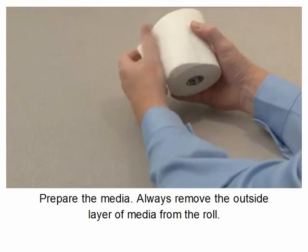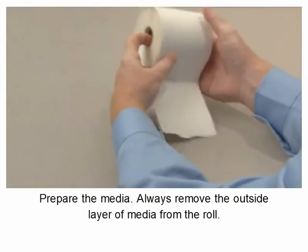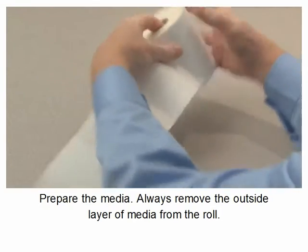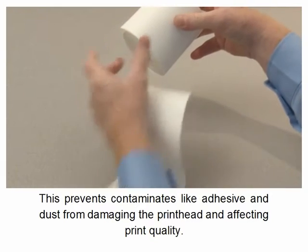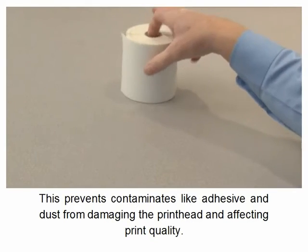Prepare the media. Always remove the outside layer of media from the roll. This prevents contaminants like adhesive and dust from damaging the print head and affecting print quality.